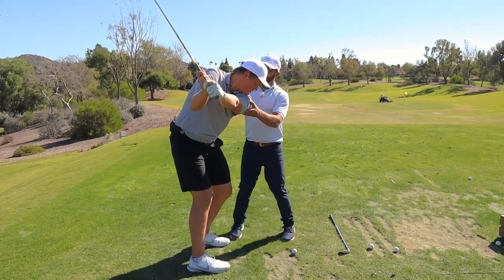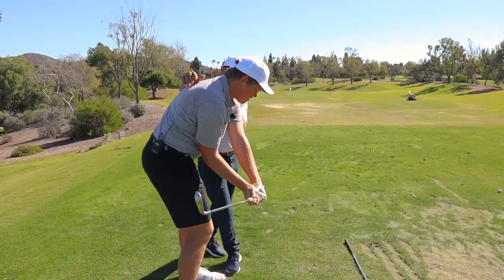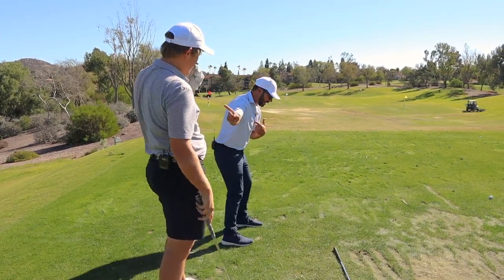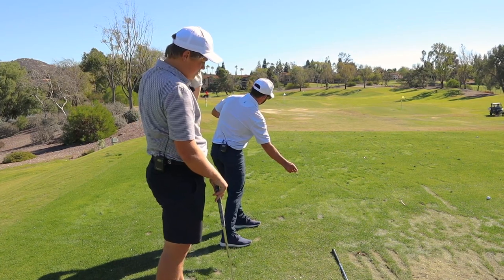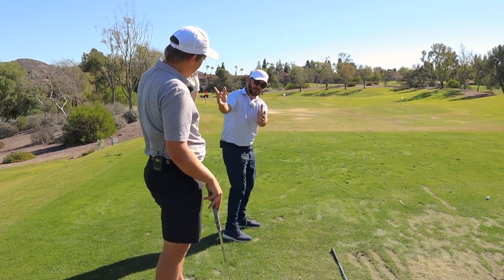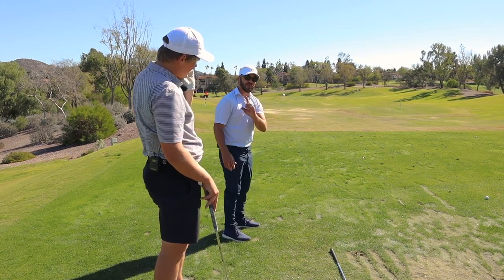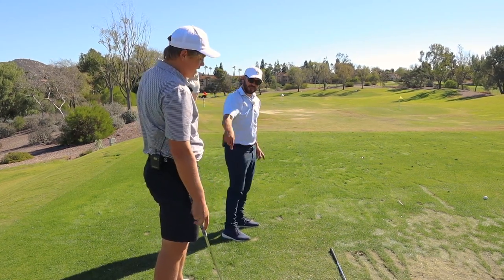When your chest turns around, look where they go — that's what they should do. They're just going with your chest in the direction you're going. They're not moving independently alongside your body.